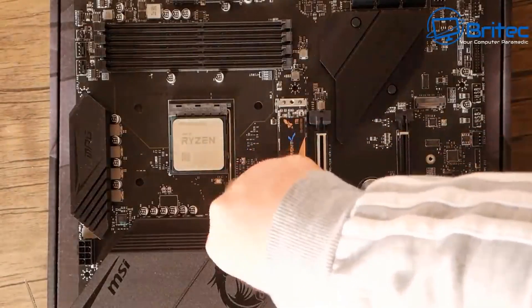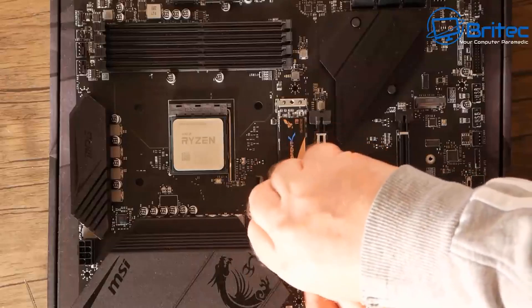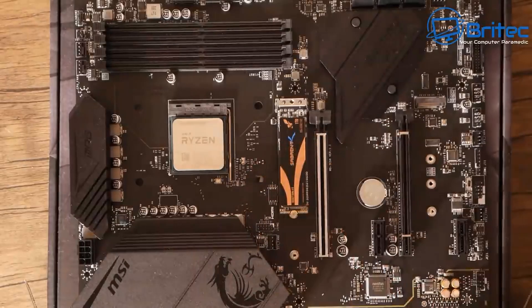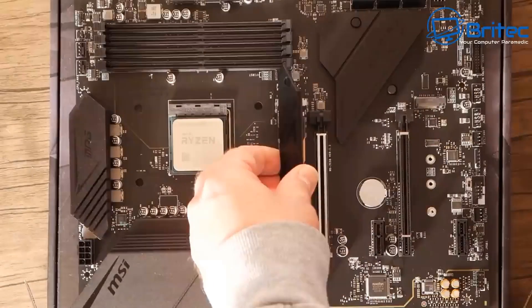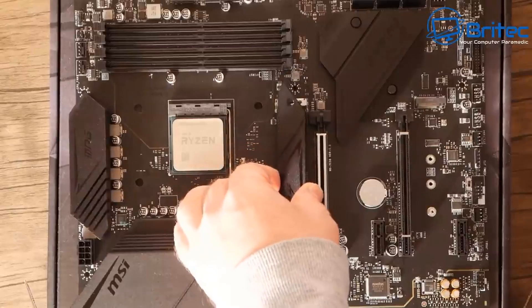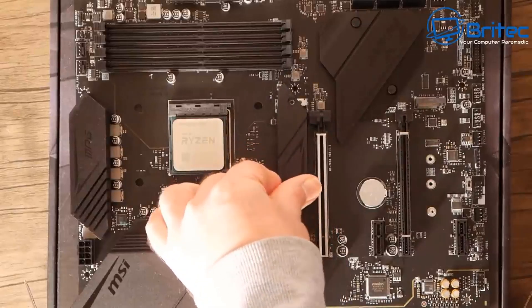Now putting the M.2 NVMe drive in — this is the Sabrent drive. If you need storage for games you'll want to add a hard drive as well. Just put the cover plate back on, make sure the thermal pad sticker has been removed, and screw it down.